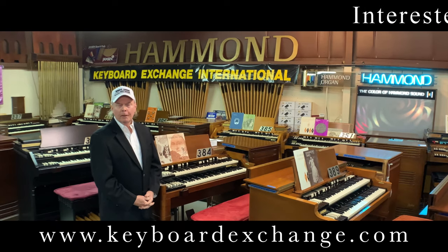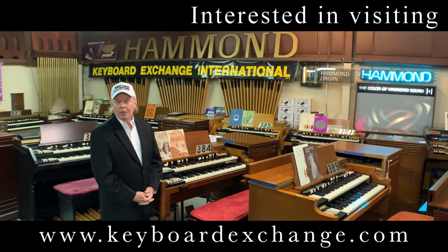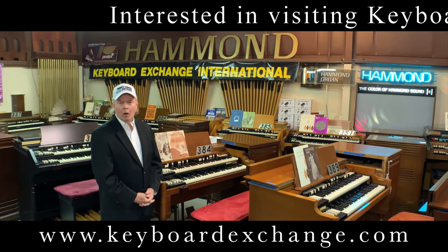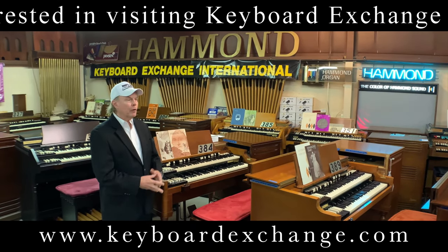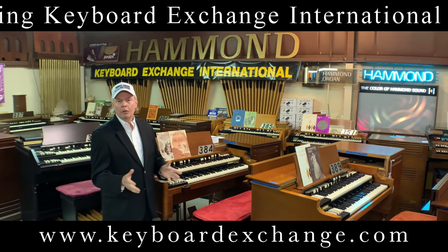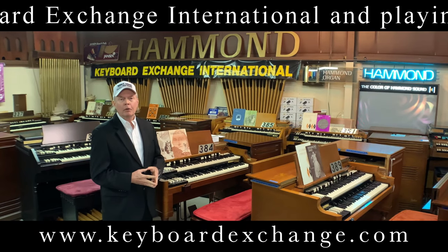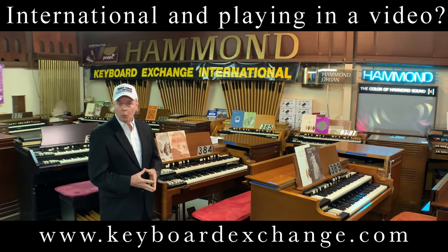Hi, I'm Jim Huss, speaking with you from the showroom at Keyboard Exchange International. We'd like to thank all of you who have helped us grow our business for the past 51 years, and it is our intent to find good homes for all the instruments we have gathered from all over the United States. Thank you to the families that have preserved the instruments and then sold them to us, knowing that we would find good homes for them.